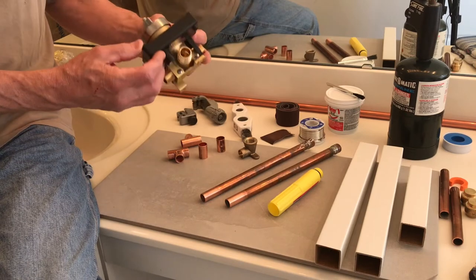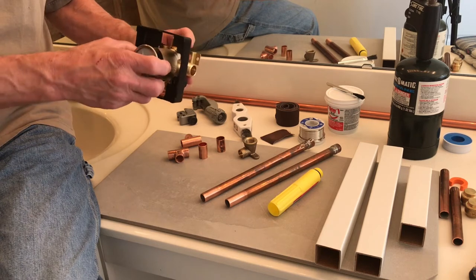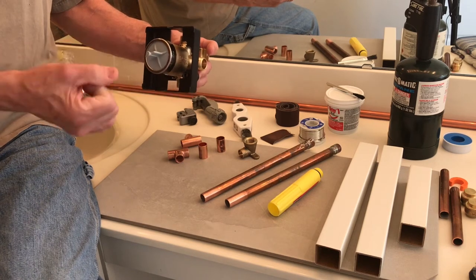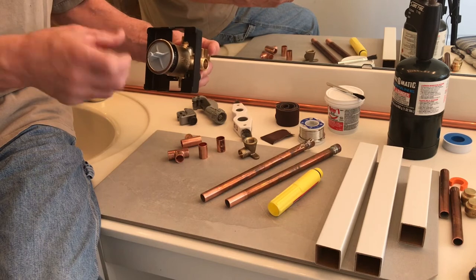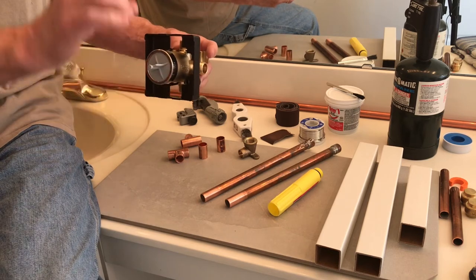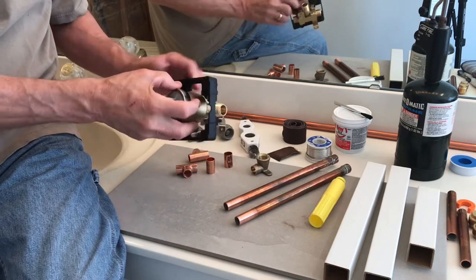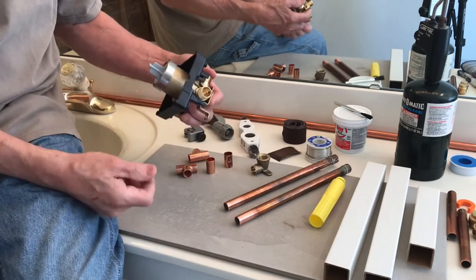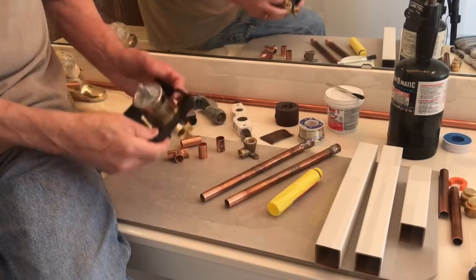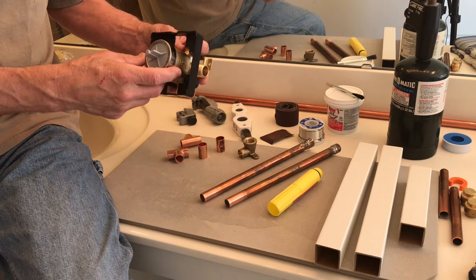One of the things I really like about these Delta rough-in valves is that you can use different cartridges — there are three different cartridges you can install with this valve. Depending on the trim and handle, some give you the option for both water volume and temperature as two separate handles, which requires a different cartridge than a straight one-handle trim package. You can always change the cartridge out later if you decide to upgrade to a different trim package without having to tear into the wall and change out your rough-in valve. The rough-in valve does not come with a cartridge — that comes with the trim package you select.